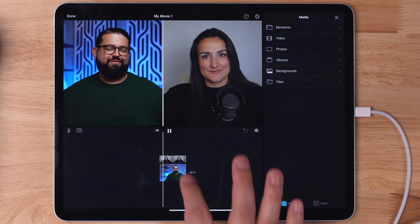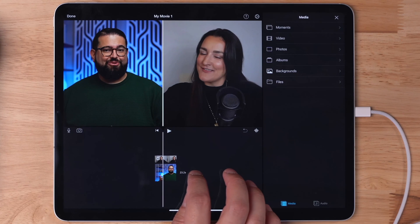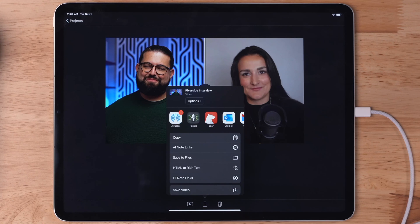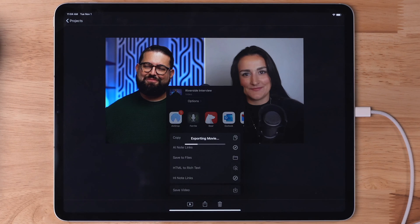I can preview the video, hear what it sounds like, and from here I can change the in and out points, cut and splice, and make sure it's ready to publish to YouTube. When everything's ready, I can tap done. Then on this screen, I can tap the share button at the bottom and save this completed video file back to my files app on my iPad.